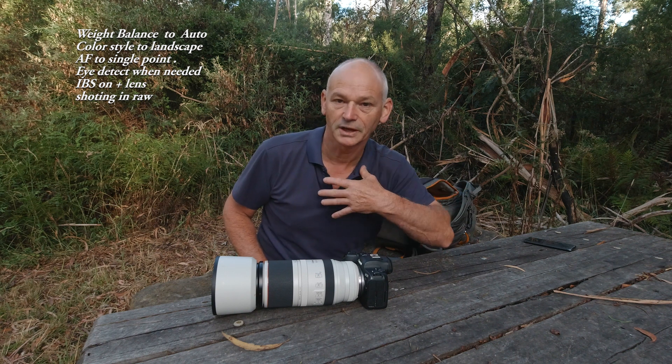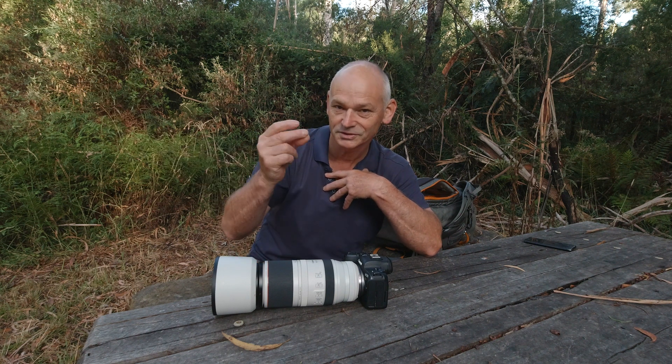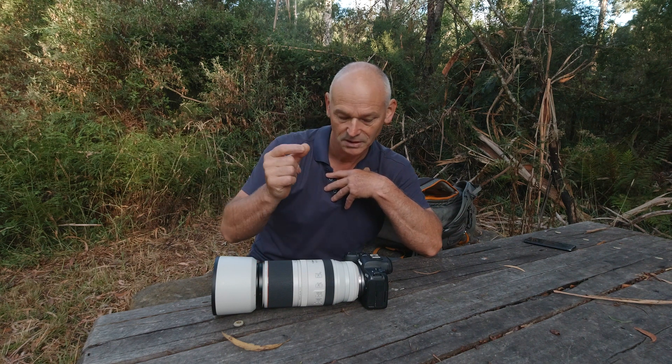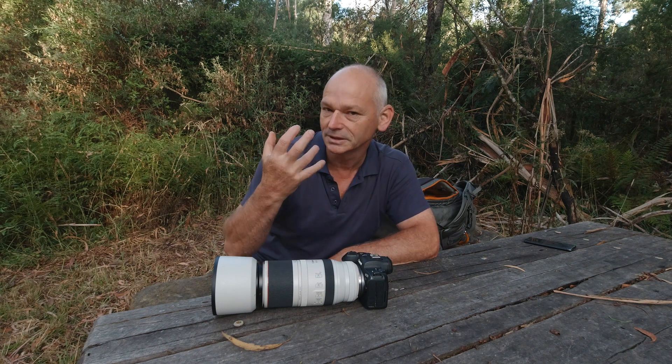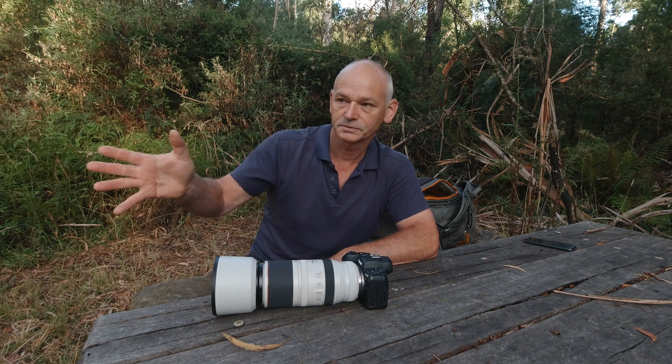That relieves me from worrying about it and missing out on something that happens instantly in front of me. On a dimly lit day I'll have the ISO on 3200, so that it gives me some flexibility with that aperture.